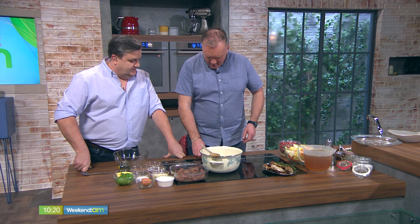God be good to her. So what we're going to do is we're going to start off. We're going to make the stew and then we're going to make the dumplings. What we're using for the stew is some nice lamb shoulder. Beautiful.